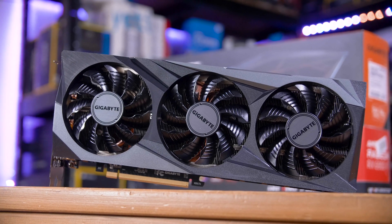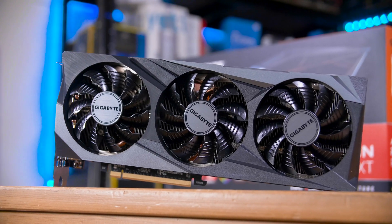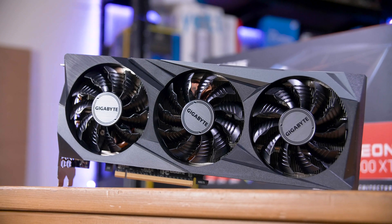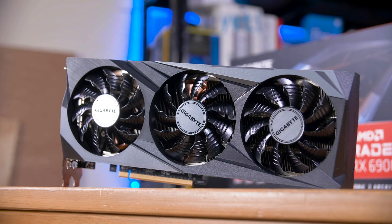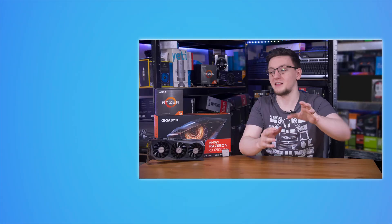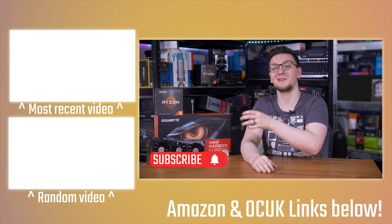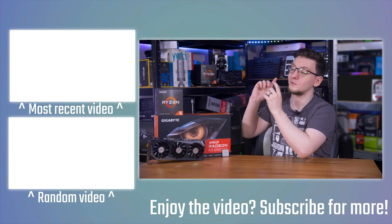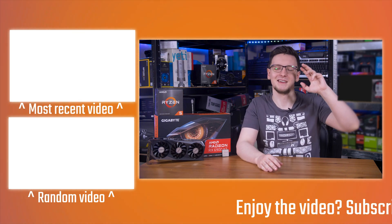Thanks again to AMD and Overclockers UK for sponsoring this video. If you want to pick up a 6900 XT — or maybe more like a 6600 XT, which would be my personal recommendation for the vast majority of gamers — or a Ryzen CPU like the 5600X or 5900X, then check out the Overclockers UK links in the description below. If you have any questions, suggestions, or things you want to mention, feel free to leave those in the comments. Don't forget to hit the subscribe button and turn on the bell notification icon, and feel free to check out more videos on the end cards as well.